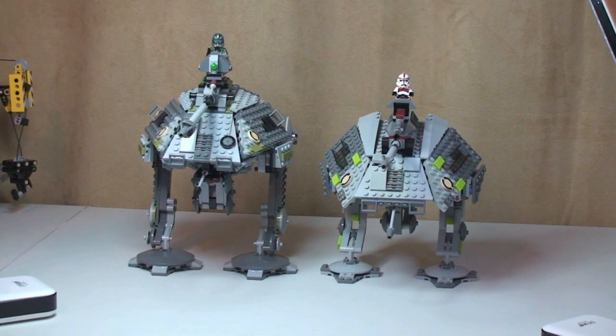Hello LEGO fans, adult fan of LEGO UK here. I just wanted to take this opportunity to give you a quick comparison of the two LEGO Star Wars AT-APs.